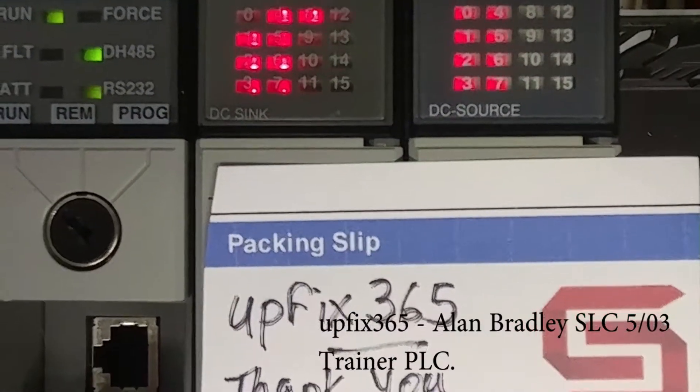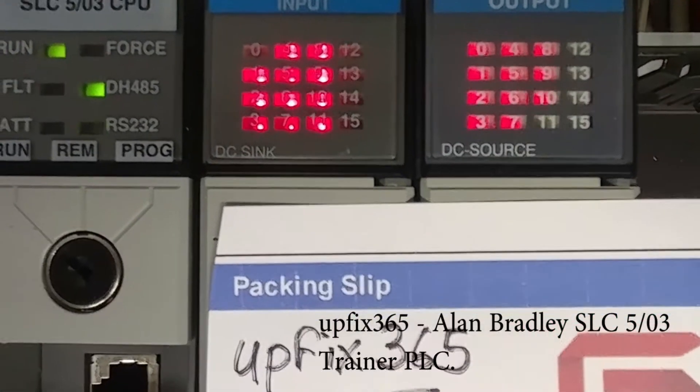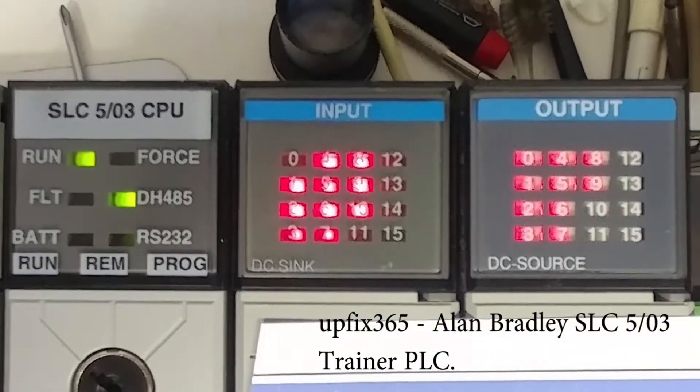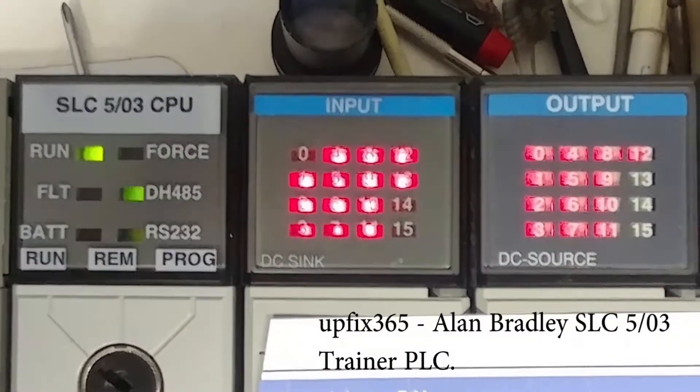Hi, we're looking at UFIX365's Allen Bradley SLC500 PLC, the one you just purchased from me. It's got an SLC5-03 on it.